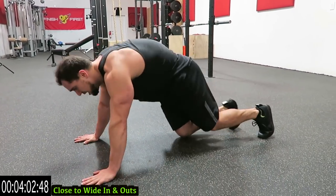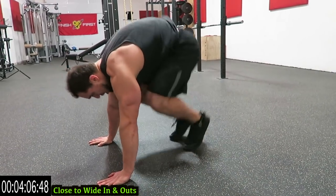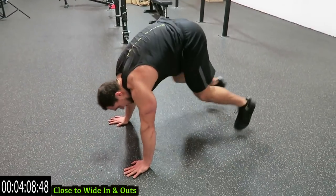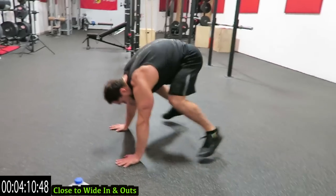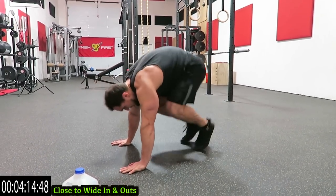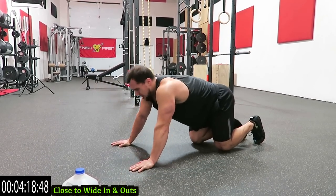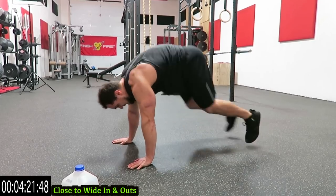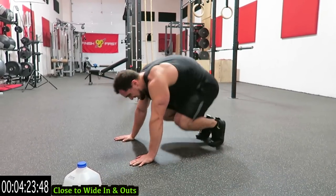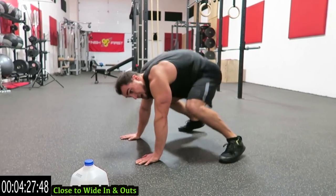Turn it over — close to wide, in and out. Jump in, back out, wide. Come on guys, only one more after this. Push it. Come on — catch that breath guys and get back at it.